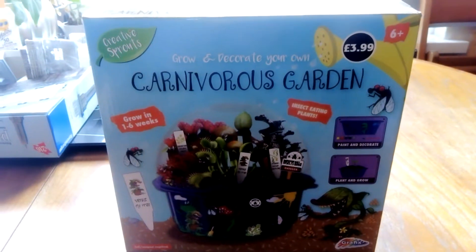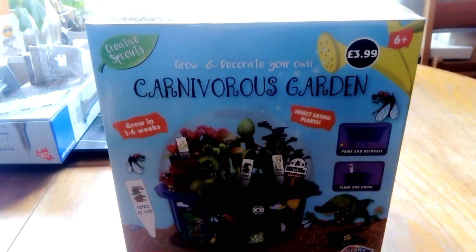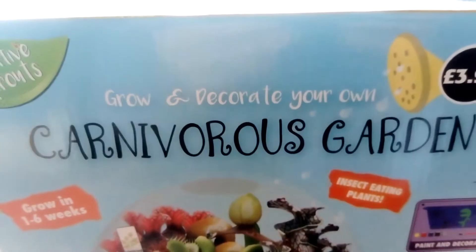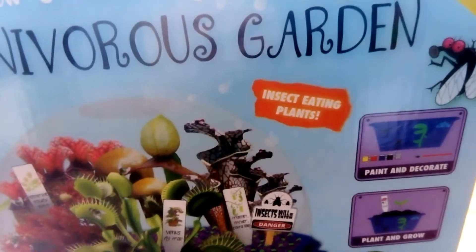Hi everybody, we're going to do an unboxing of the Creative Sprouts Carnivorous Garden. It says grow and decorate your own carnivorous garden — you grow it in one to six weeks, and it's insect-eating plants. There's a picture of what the plants should hopefully look like.